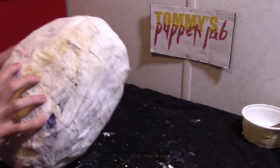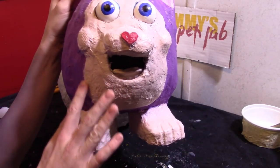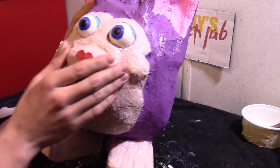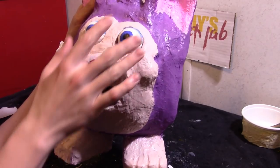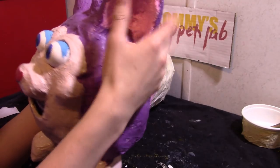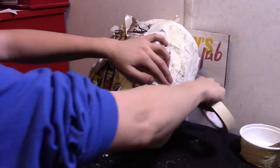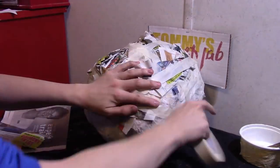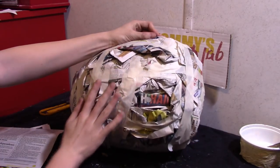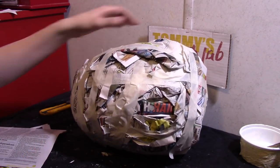We need to add the detail. Let's take a look at Baby Tattletail — we're going to be adding this detail to Mama. We'll need to add some newspaper, and then on top of it we put the muzzle on. And we're going to have the cheeks. We'll do the ears later. Crumble a layer of newspaper on the egg to make the belly.